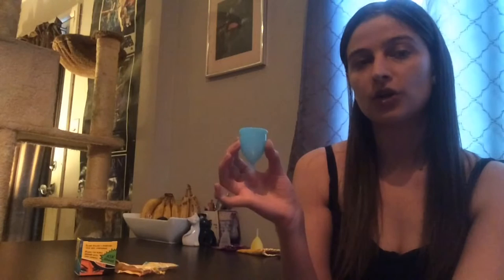Being in Canada, I did have to get it shipped from the US and it cost about $60. I ordered it straight from the Super Jenny website, and that included the cup exchange cost as well as shipping.